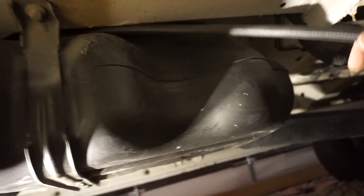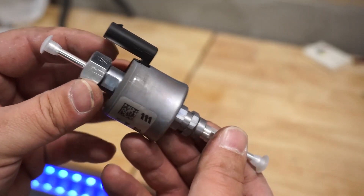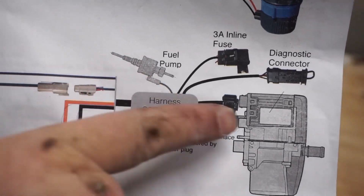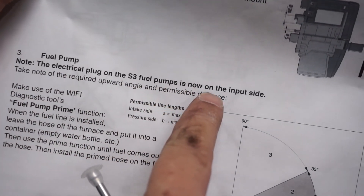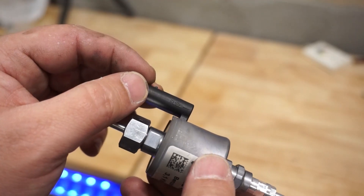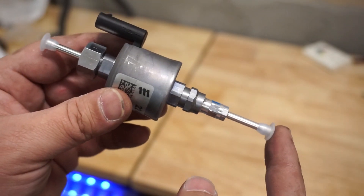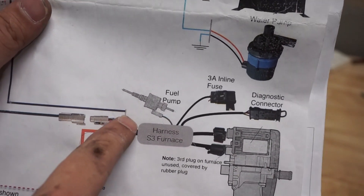Now we have the hose coming out the back side of the fuel tank and we're ready to hook up the fuel pump. This is the 12-volt fuel pump that comes with the kit. The instructions are a little deceiving — the image shows the plug towards the diesel heater, but a note on the second page says the electrical plug on the S3 fuel pump is now on the input side, without really clarifying much.